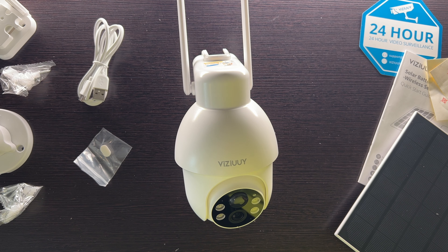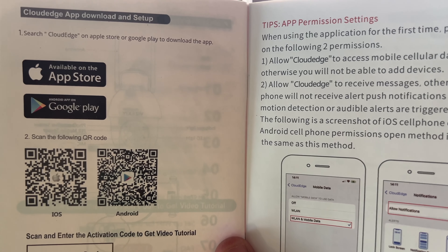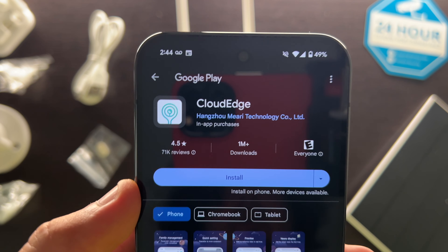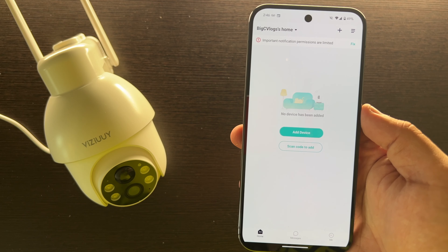Like I always do, let's download their app and go through the setup process. Here are the QR codes — download the CloudEdge app from the app store. Install it on your phone, make an account, log in, and I'll show you what to do next. Here's the app, all ready to go.